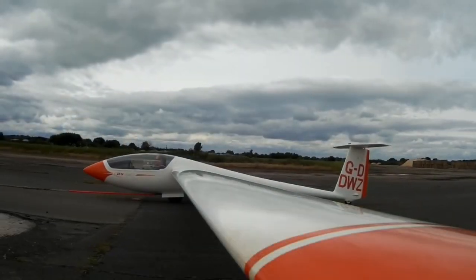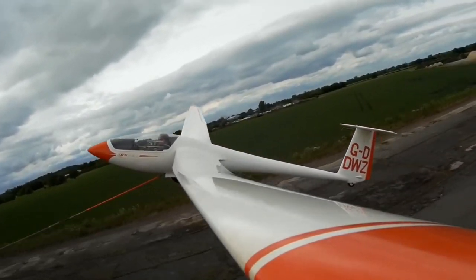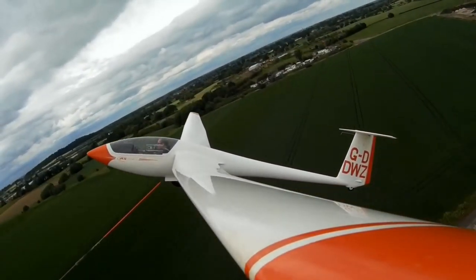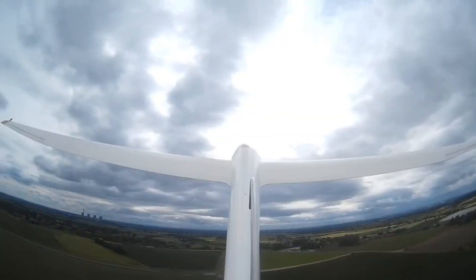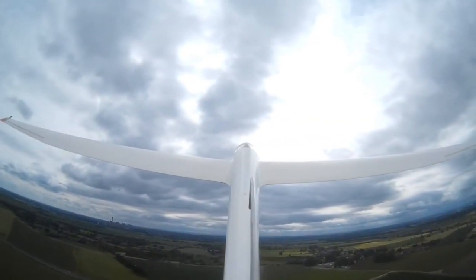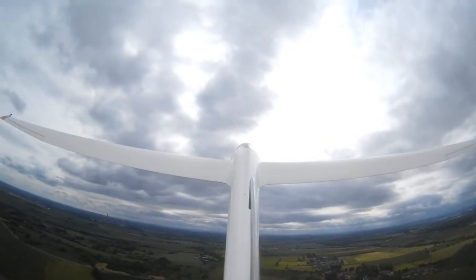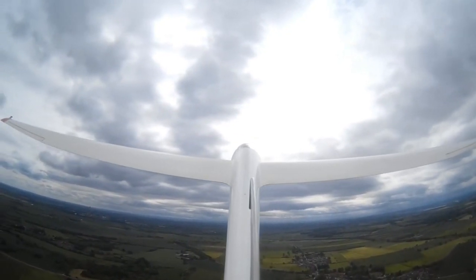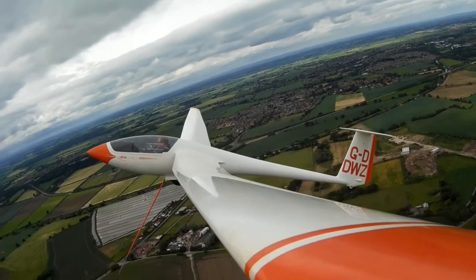An alternative launch method is winching, where a large machine rapidly winds in a kilometre or so of cable. The glider, which is attached to the other end, climbs at an angle of approximately 45 degrees, like a kite. Winching is much cheaper, though flights are shorter. However, it's very practical when learning, because you can carry out more launches and therefore more circuit and landing practice.